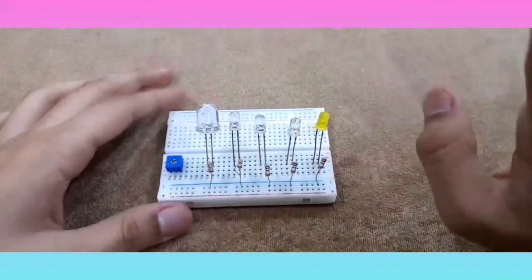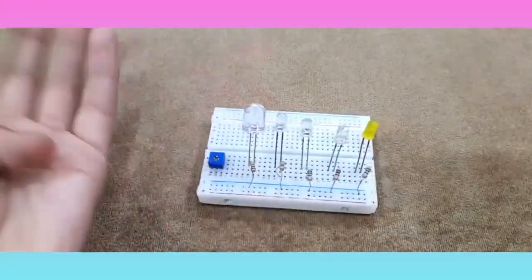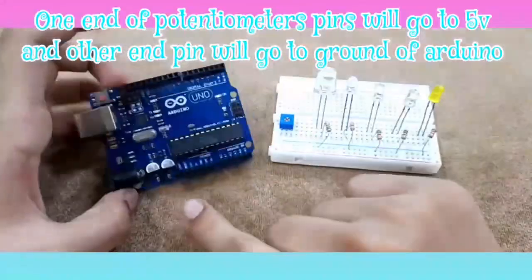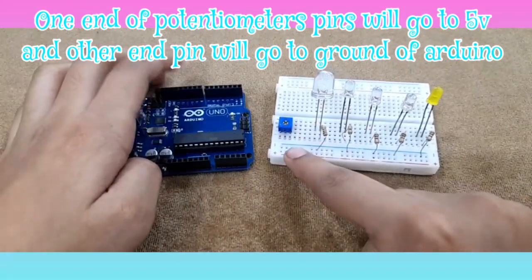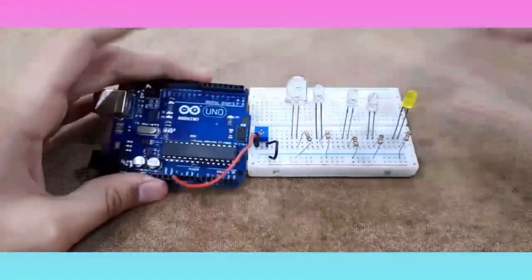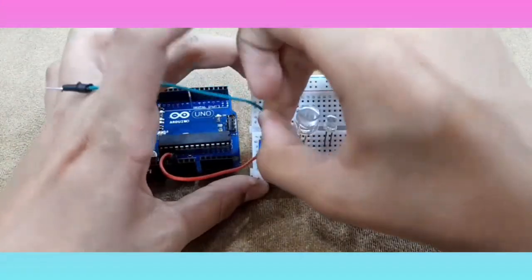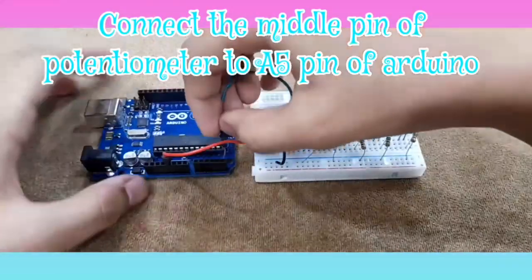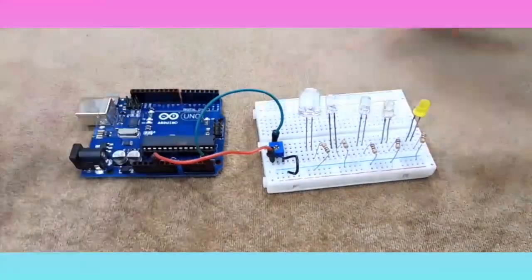Now for the potentiometer's connections: one pin will go to the 5 volts of the Arduino board and the other pin will go to the ground of the breadboard. Now the only thing left is the wiper pin, which is the middle pin. Connect a wire there and that wire will go to A5 of the Arduino board. Now we are done with the potentiometer's connections.